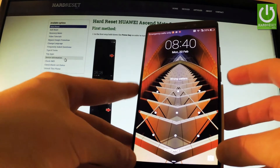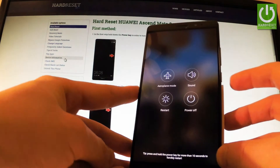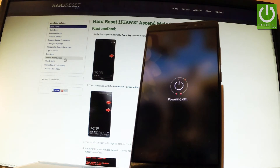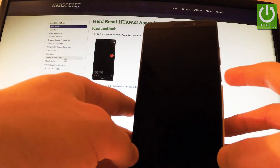At the very beginning you have to start holding the power key for a few seconds. When the following menu appears on the screen, choose power off and touch power off one more time to confirm the whole operation. Wait until your phone is completely switched off.